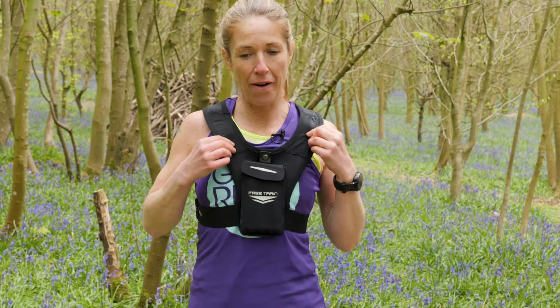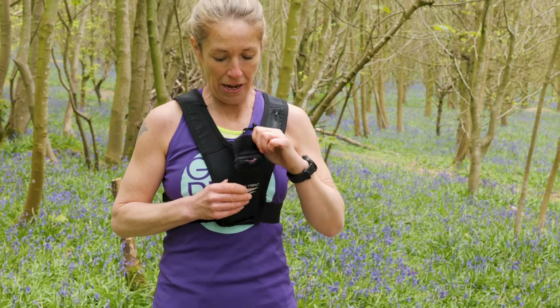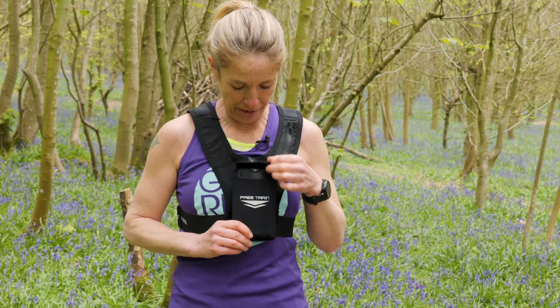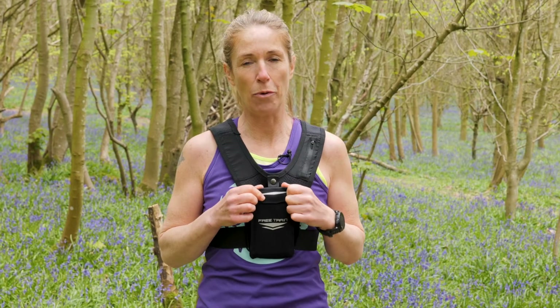And listening to your music, or a podcast. What I don't like about it is if you want to take photographs, you still have to actually take your phone out. I think Free Train could do something clever — just put a little space here so you could take the photograph without taking it out. That would be my only con.